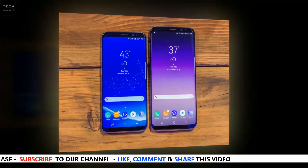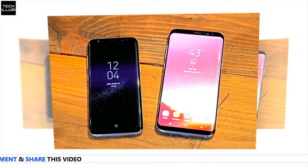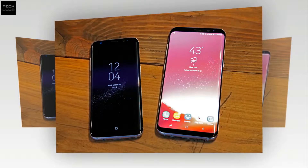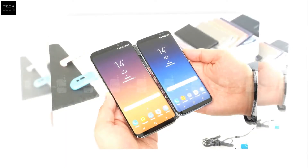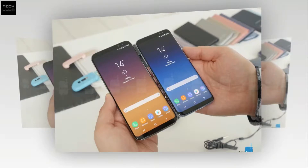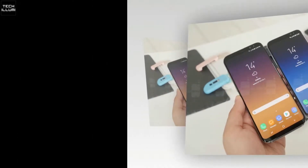Another element worth paying attention to is that the fingerprint sensor is now placed below the rear-facing camera module, which is likely due to the complaints people had about it being on the side with the Galaxy S8 and S8 Plus, as people often meant to touch the sensor and accidentally smudged the camera glass instead. With it now in a new spot, it should be much easier to avoid this type of scenario.